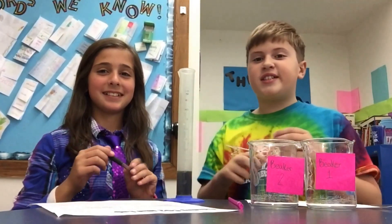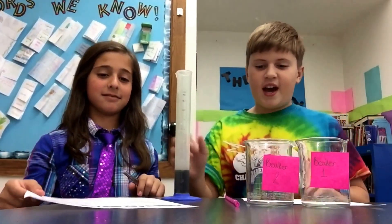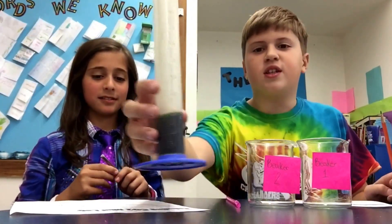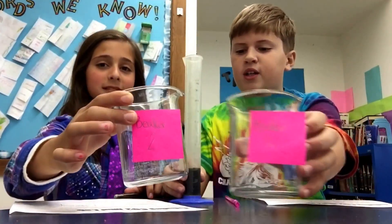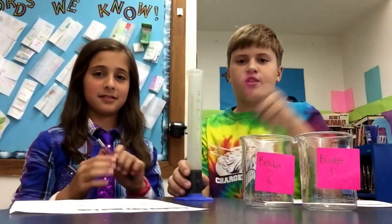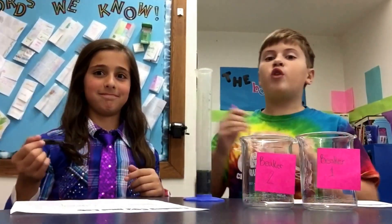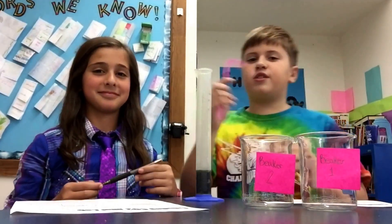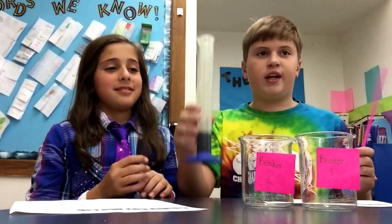Hi guys, this is Nathan and today I'm in class right now. I asked to record and I'm good. We have Bromothymol Blue Solution right here, two beakers — Beaker 1 and Beaker 2. We are going to use a straw to blow air into it, and then I'm going to exercise and blow more air through the straw, and we're going to see how the colors change.